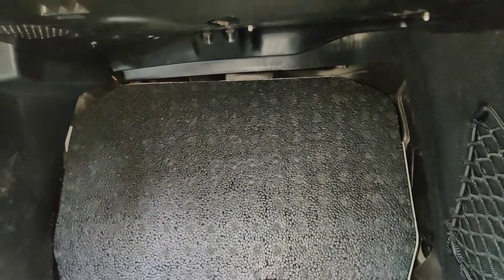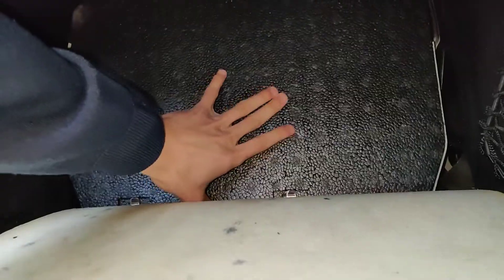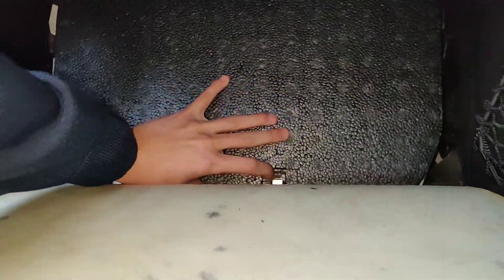Firstly, in the passenger footwell, you want to take down this carpet here and fold it all the way back. Then behind here, there's another actual panel. You're going to want to slowly peel this back to reveal this piece of foam, then lift this piece of foam up. There are two clips down here holding it in — you want to pull up and out.